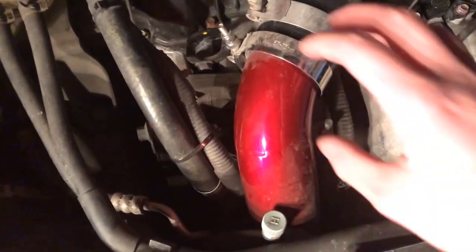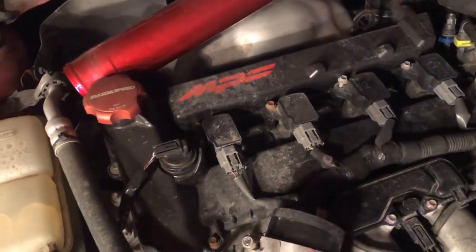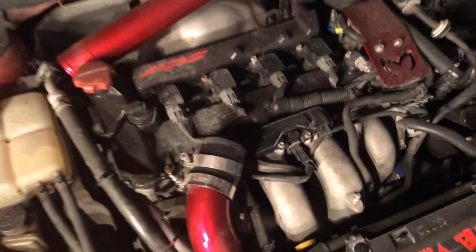I really like the Ultimate Racing intercooler piping because you can literally just detach it rather than having to move the whole pipe. Next you just have to take off each coil pack — I'm pretty sure that's just an 8mm each — so let's do that. Okay guys, we just got all four coil packs out.